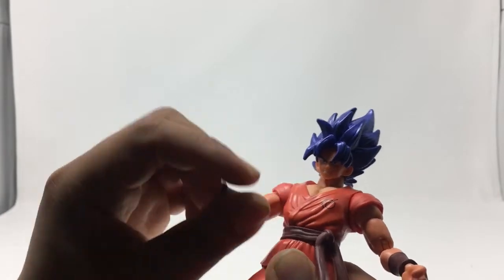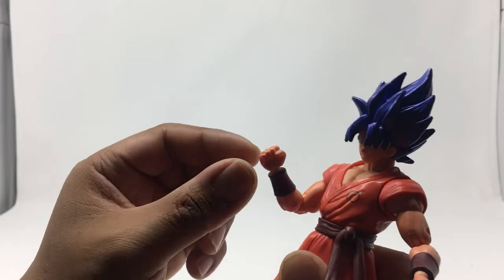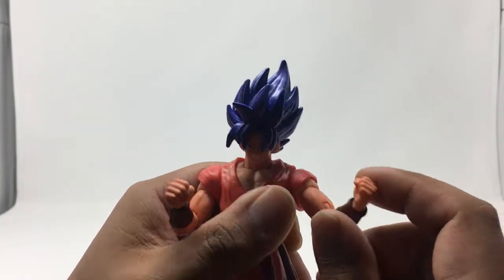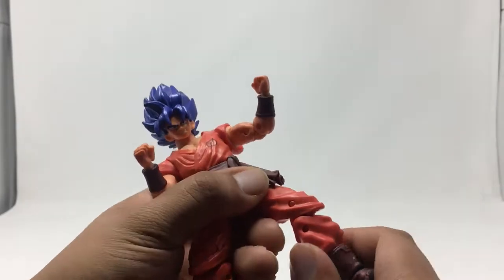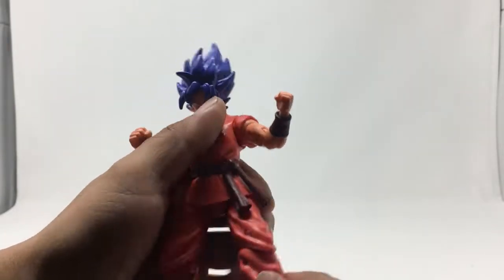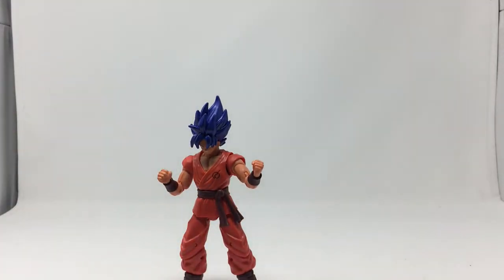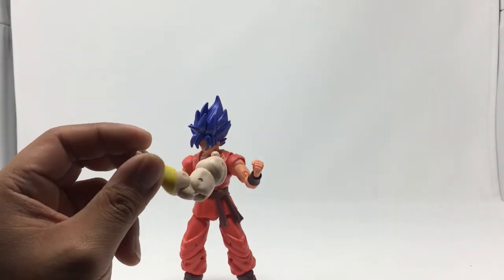His head can go left to right but can't go up or down. Arms can go up and down, with bend in the elbows, and wrists swivel on both arms. Legs can go up this far and then bend, and then swivel on the legs. He does come with Kale's left arm.